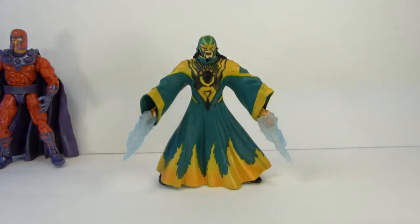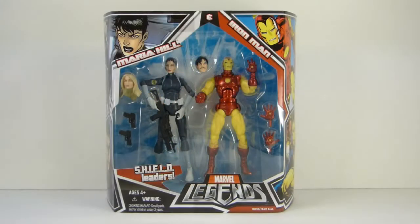Moving on to the other figures I got. Next up we have the two-pack with Iron Man and Maria Hill. I initially was going to try to find Maria Hill or Sharon Carter loose — because this pack comes with both heads — and just stick with my Series 1 Iron Man. But my friend James Collins pointed out how nice this Iron Man figure is, and I found a good deal on this two-pack, so went ahead and got it.